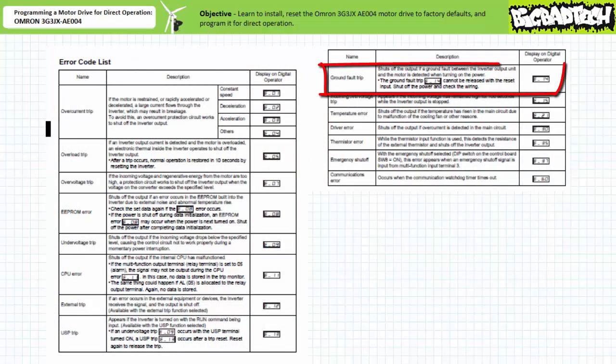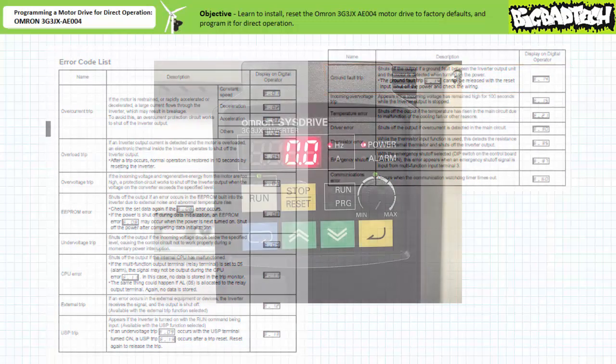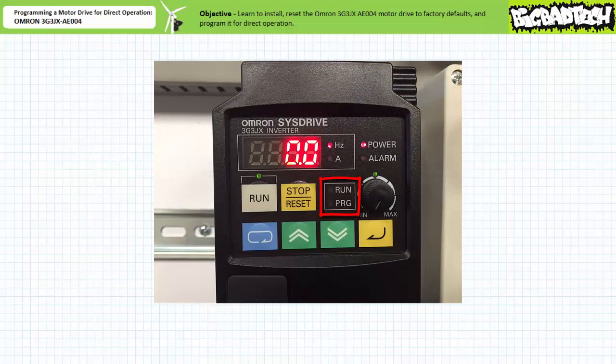If there was an error, an associated error code would be displayed on the data display — for example, error E014. According to the user's manual, E014 means a ground fault trip. This is a non-resetable error that requires a technician to shut off the power and check the wiring. The run LED is dark indicating the motor drive is not actively accelerating, running, or decelerating a motor. The program LED is dark indicating the parameters are not being actively programmed or changed. All seems well.